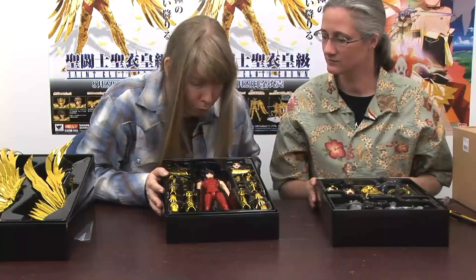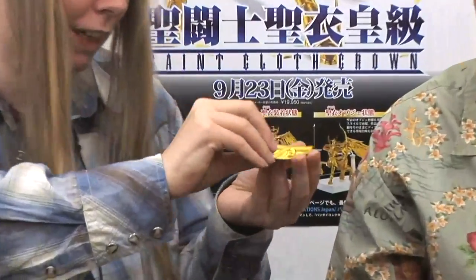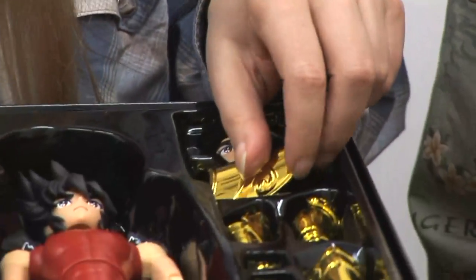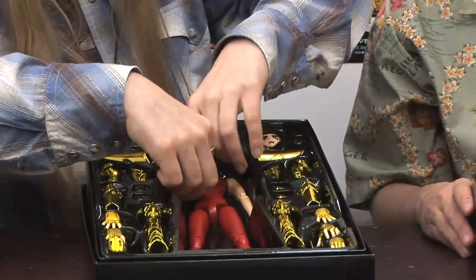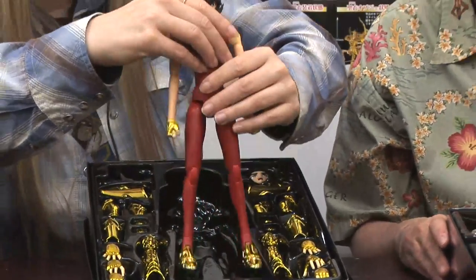The armor looks beautiful. The armor is nice and heavy — that feels like die cast to me. How about you? Yeah, I think so. And it's cold too, which would mean it's die cast also. And I think the body probably has the die cast feet too, to help him stand up. Sometimes I wish I had die cast feet to help me stand up.